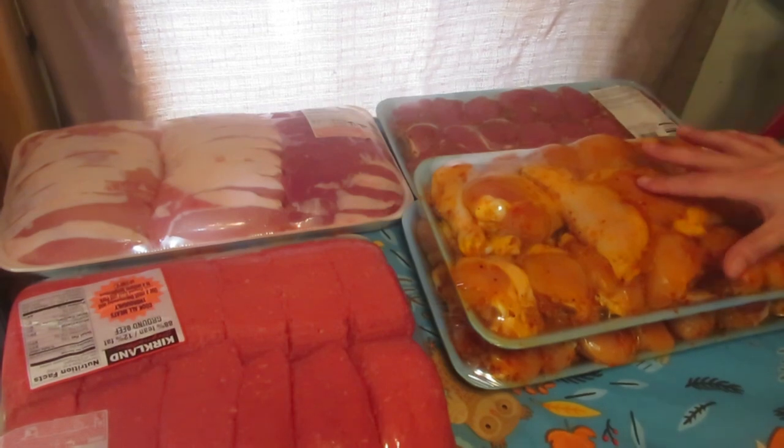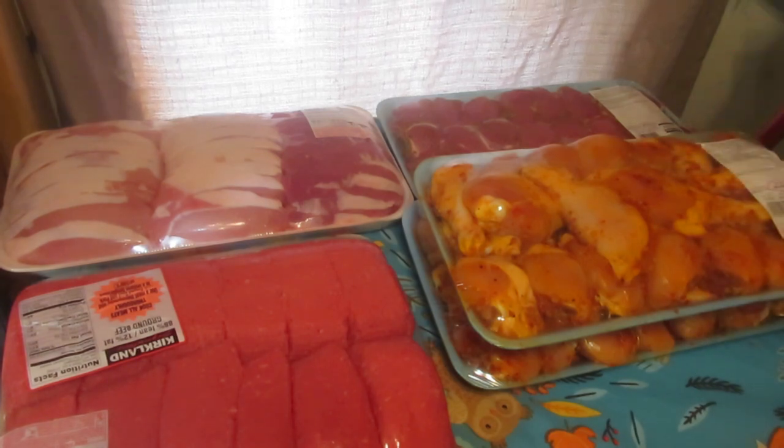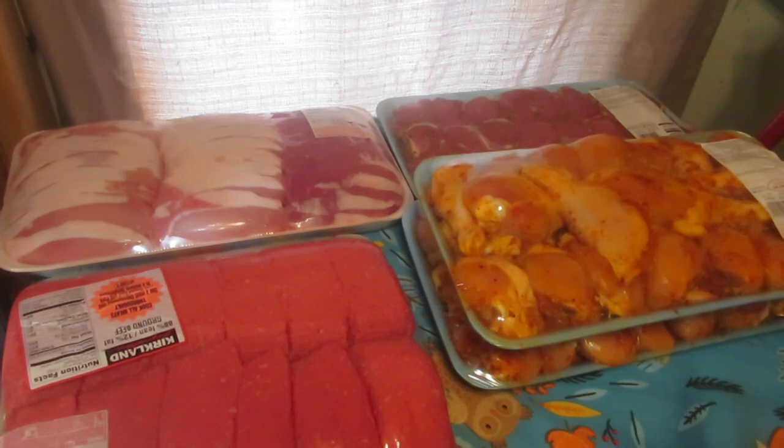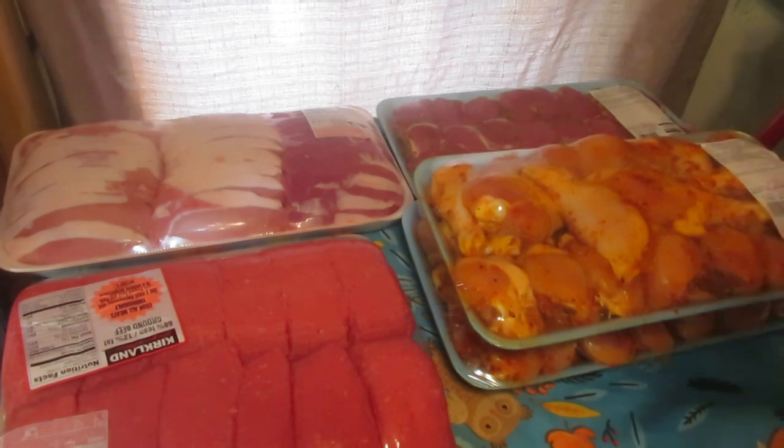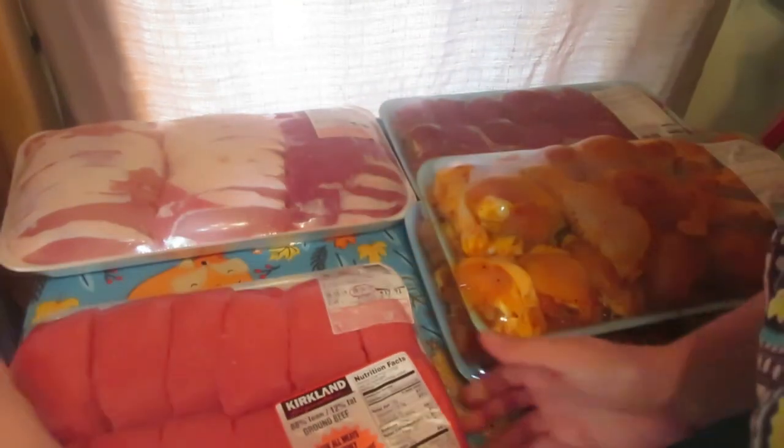I'm going to cook these all the way, strip all the meat off the bones, and can the meat. Then I'll freeze the bones — I've got several other packages of chicken bones in there — and I'll make bone broth when I've got enough chicken bones saved up. Next I got hamburger.